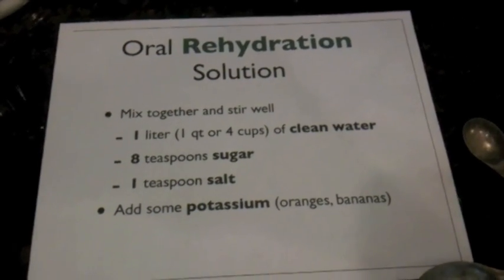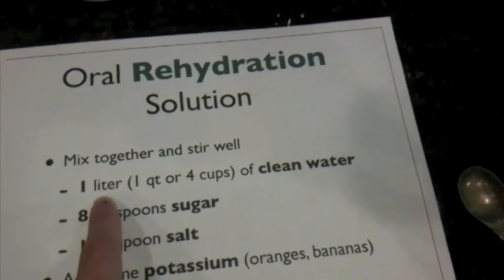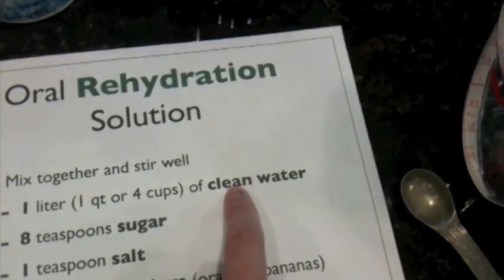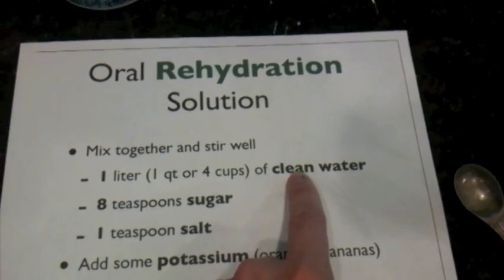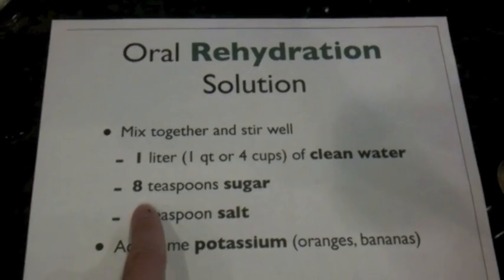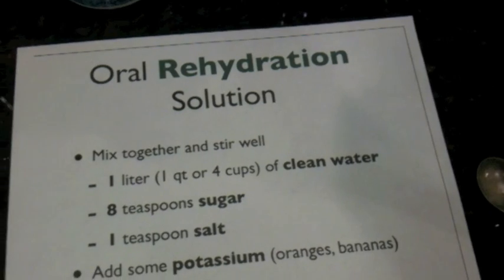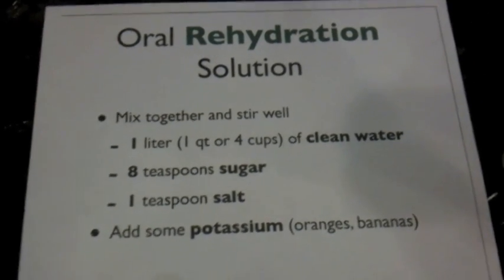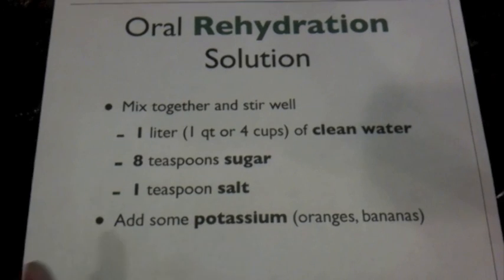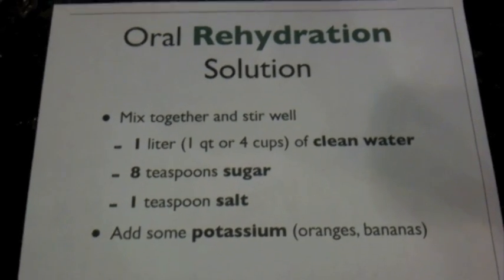Very easy to make. This is what you need: a liter of water, which is equivalent to 4 cups. That needs to be clean — if you're already sick and you put in dirty water, that's definitely not going to help you. You need 8 teaspoons of sugar, 1 teaspoon of salt, and if you can add a little potassium — either through orange juice or bananas or something along those lines — it can really help, because the sodium-potassium pump that's used to move the water in the intestines needs both sodium and potassium.